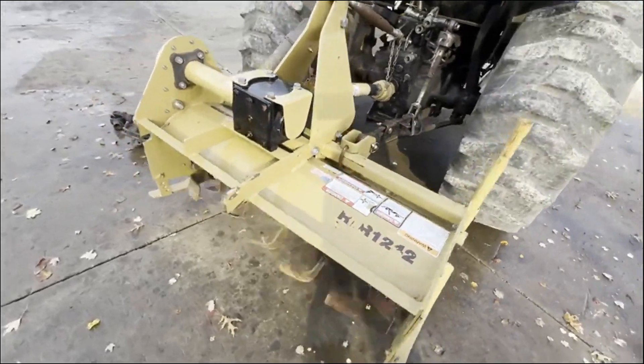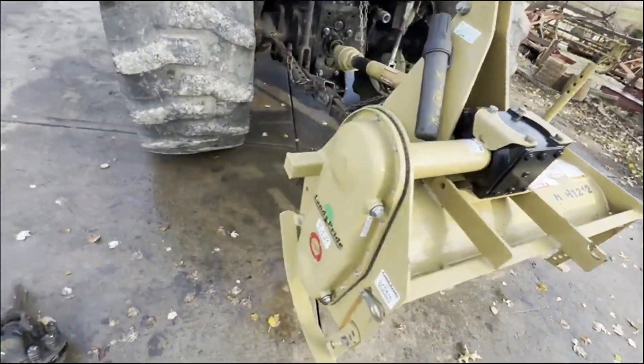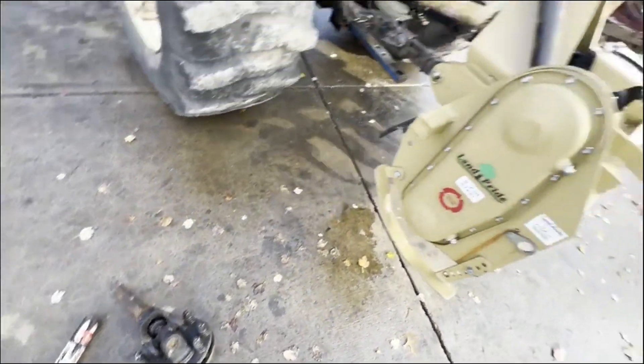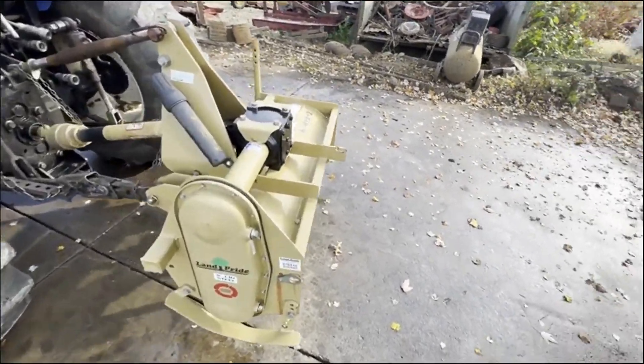This one hasn't seen much use. There's very little wear on the tines. It is going to come with this PTO shaft instead of the one we are running it with — it's too short for this tractor, so we put a longer one on temporarily.